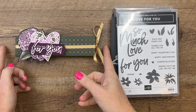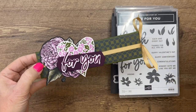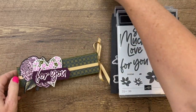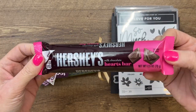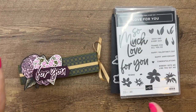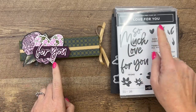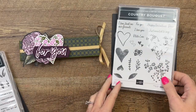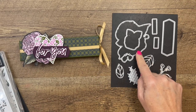Hey everybody, Erica Sirwin here from Pink Bucker Designs. I've got a fun Valentine treat for you — it could be an anytime treat and it holds one of these Hershey's hearts bars. I found these at Walmart this year in the Valentine section so it fits in the box perfectly. I'm using a couple of different stamp sets: the Love for You bundle and this adorable heart from Country Bouquet.